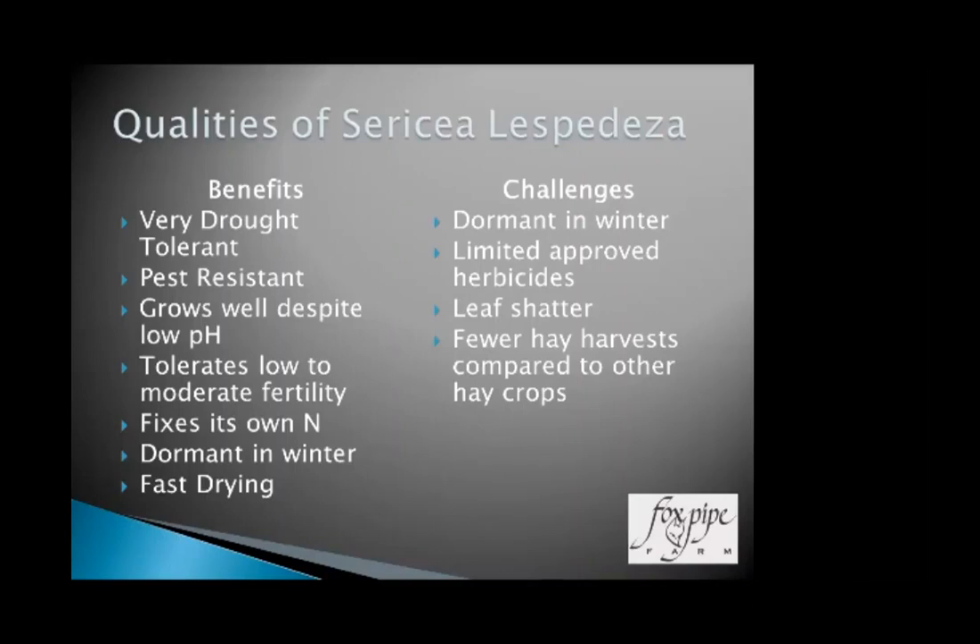Some of the qualities and benefits: after we get it established, it's very drought tolerant and very pest resistant. It's a legume that I have never had to use an insecticide on, and most other legumes you end up using insecticide fairly regularly because bugs like most of those. It grows well despite low pH, tolerates low to moderate fertility, goes completely dormant in the winter, and is also fast drying — which is a good thing for missing rain showers and afternoon summer thunderstorms.